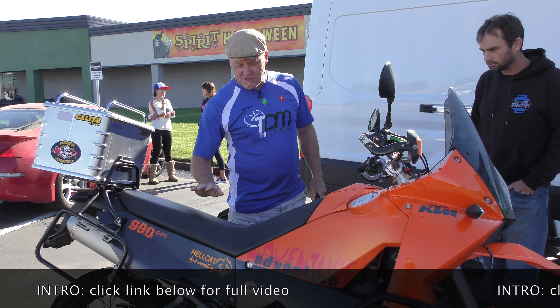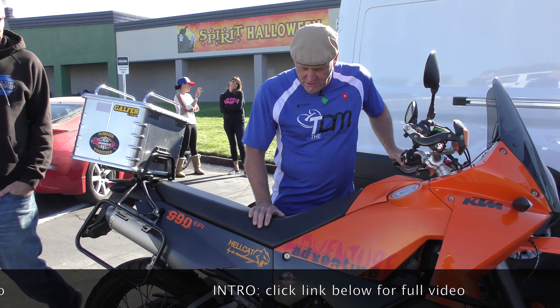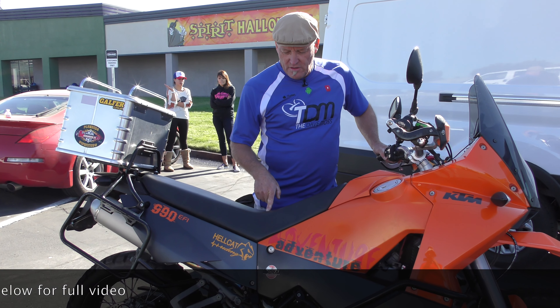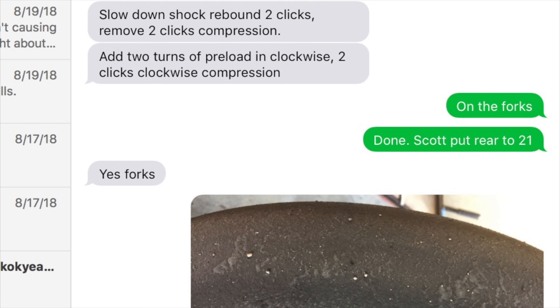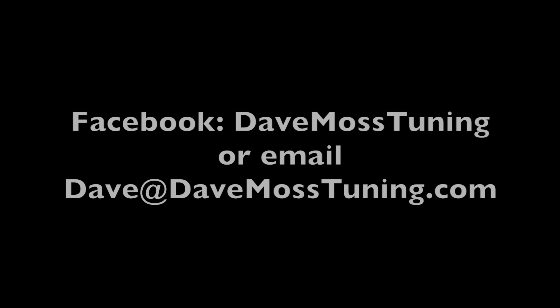As far as the dirt goes with this and going off-road, I'd probably leave preload on the shock the same and then watch how much shock travel is being used. Rebound would slow down four clicks. Catch the full video at DaveMossTuning.com. Dave Moss can tune your suspension no matter where you are on the planet via his remote tuning service. Contact Dave on Facebook or by email at Dave@DaveMossTuning.com.